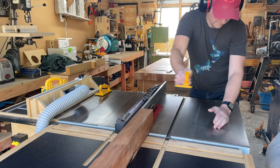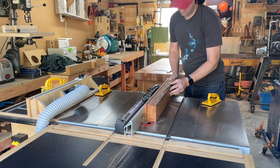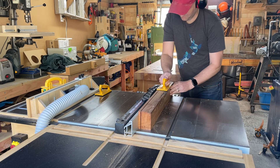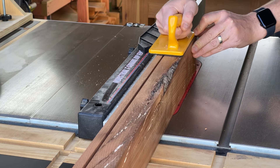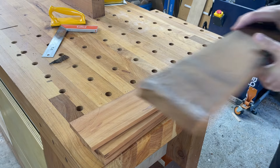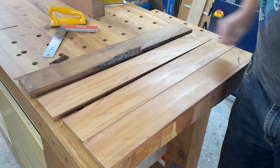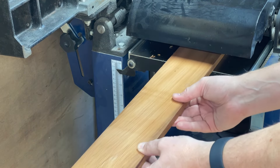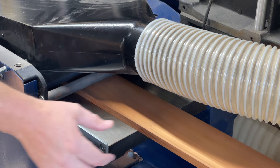My bandsaw has a pretty dull blade and isn't great for re-sawing, so instead I just use my table saw to cut halfway through and then flip the post over to cut the other half. I repeat this process as many times as I can to get as many planks out of the post as possible. With all the planks cut I can take them back to the thicknesser and bring them down to 10mm or 0.4 of an inch.